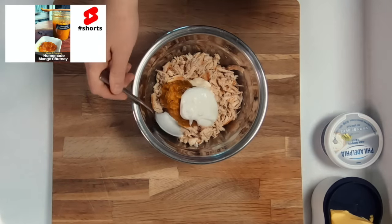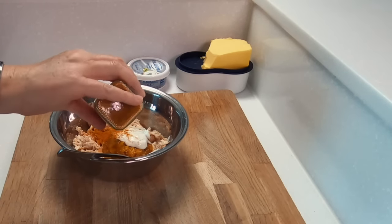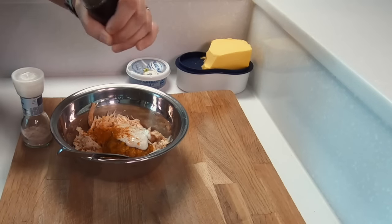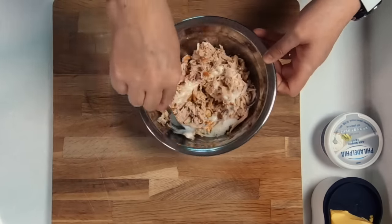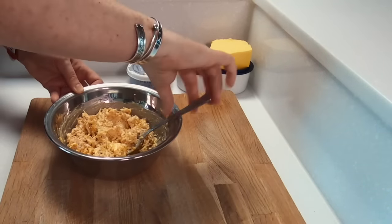I'm using homemade mango chutney and there is a simple recipe on the channel if you're interested. Then add about a tablespoon of mayo and yogurt depending on how much chicken you have, a teaspoon of curry powder, season with salt and pepper, and then mix this all together. I like to make the coronation chicken one to two hours before I need it to maximize the flavor, then leave it in the fridge until we make the sandwiches later.